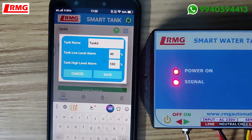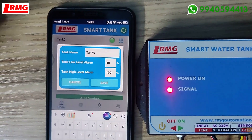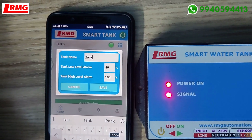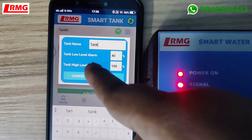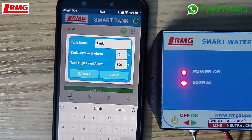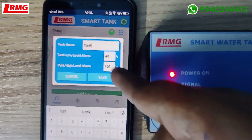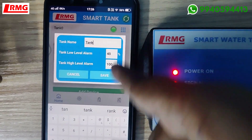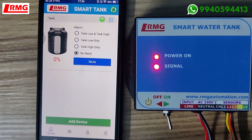In the menu option, you can name the tank. If you have multiple tanks — say 10 tanks — you can name them Tank One Block A, Tank Block B, and so on. You can also select the percentage at which you want to receive the low level alert, and similarly set the percentage for the high level alert.